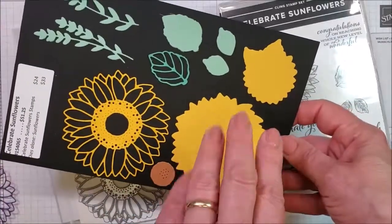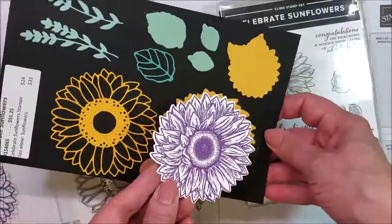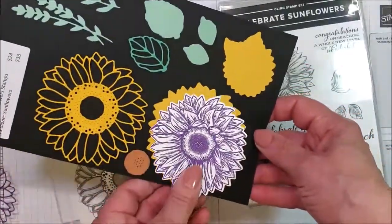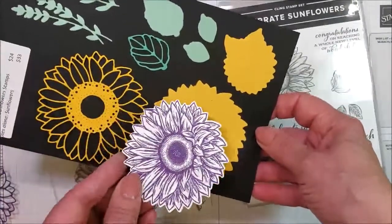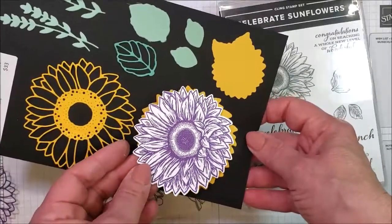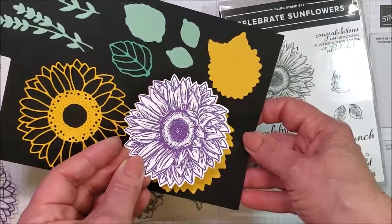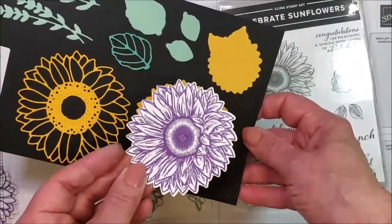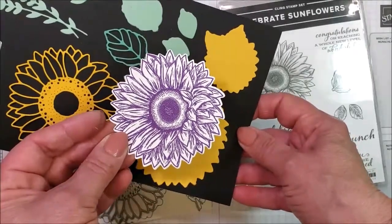You can punch out the whole sunflower itself, which I did here because I posted a sunflower picture on my Facebook page. I did it in yellows because sunflowers are yellow, and immediately one of my customers came back and said, 'Oh, that makes a great Gerber daisy.' So then I learned that Gerber daisies kind of look like this, but they're different colors. So this is going to become a Gerber daisy, but I haven't finished it yet.